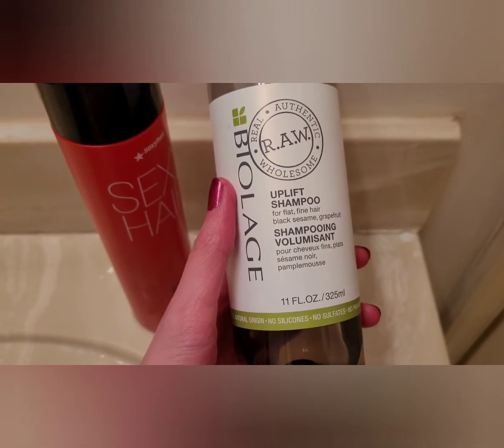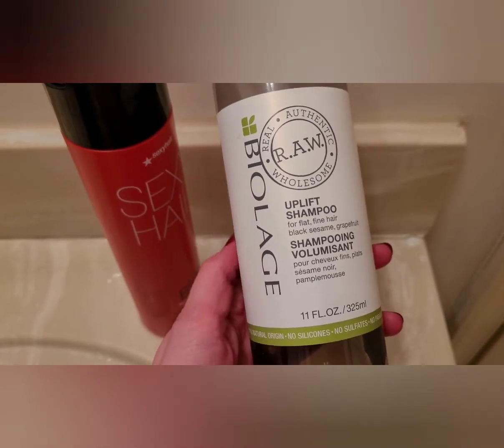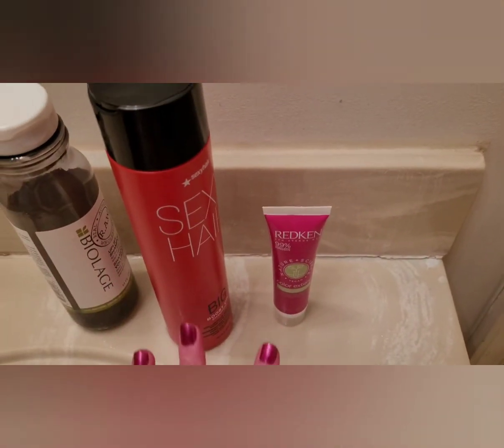But before I dye my hair, this is the one I always use, and you do not condition your hair before you dye it. That's why I use these three products.